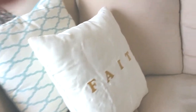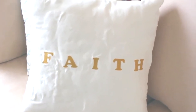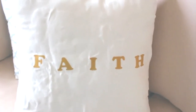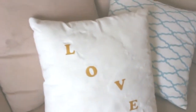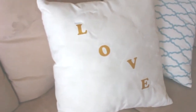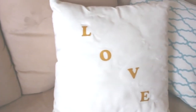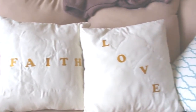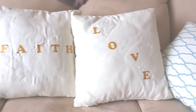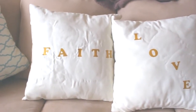I hope you guys enjoyed — it was a fun project to do. So if you have blank pillows, go ahead and find some letters and iron them on and you will have a nice item to add to your decor. Thanks for watching guys and I hope you have a fabulous week — I'll see you in my next video.